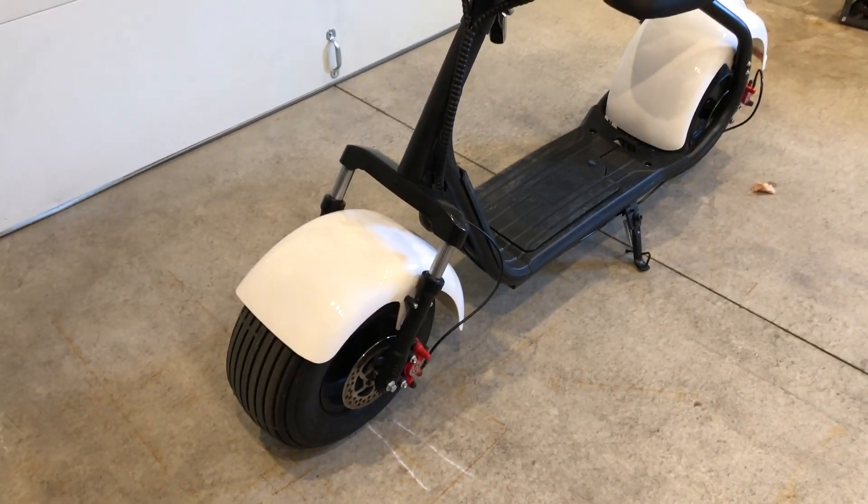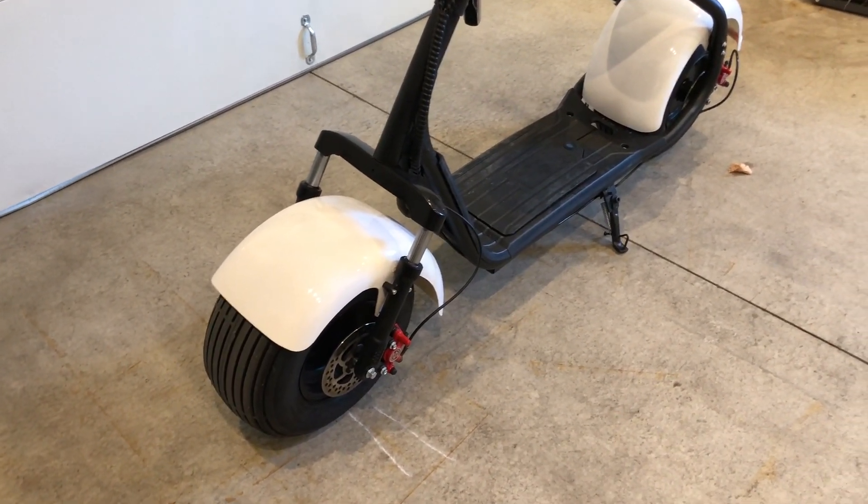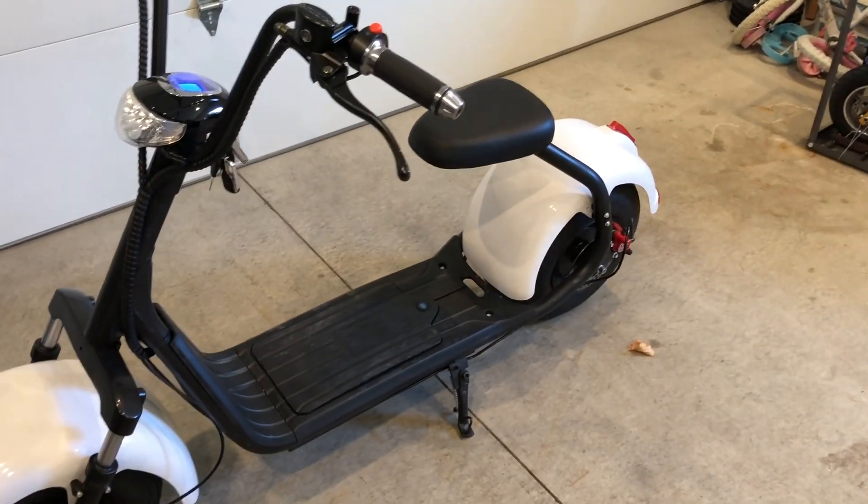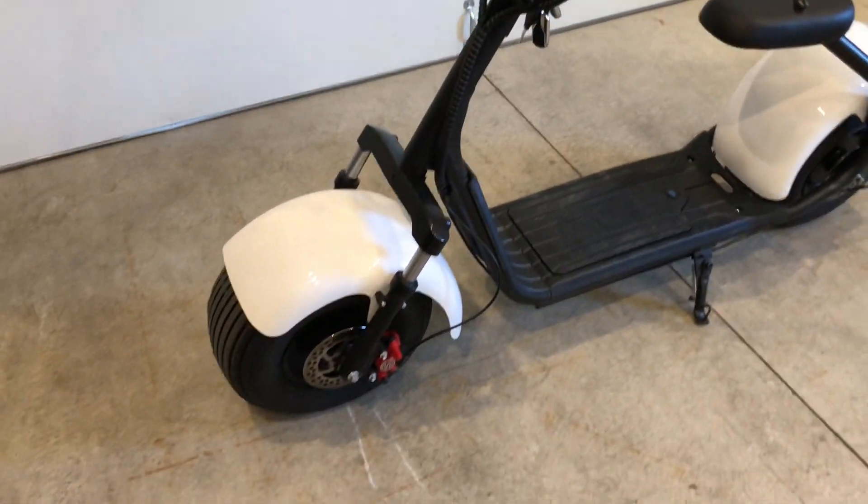Here's a look at the front — it has front suspension and it rides pretty smooth. It has 18-inch tires, nine inches wide, so it rides really smooth even without suspension, but the suspension is nice when you're going up the driveway or something.